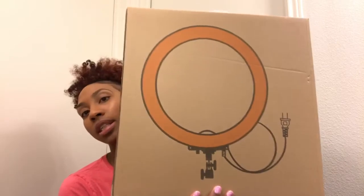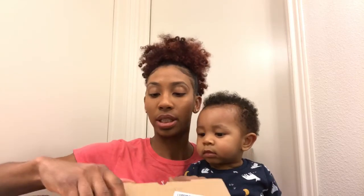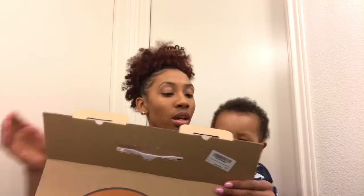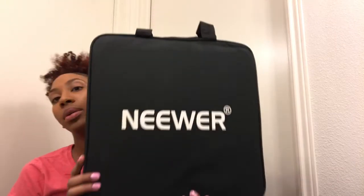This is the box it comes in. I also got a tripod and a stand to hold my phone. The stand to hold my phone — I don't know if it may be in my mailbox, but it's raining outside so I don't want to go get it. This is the new ring light and this is how it comes.